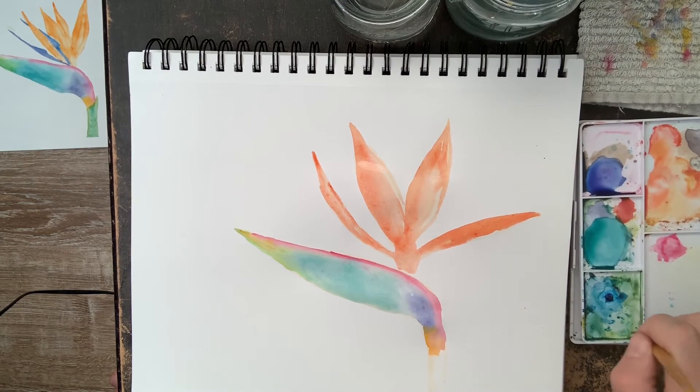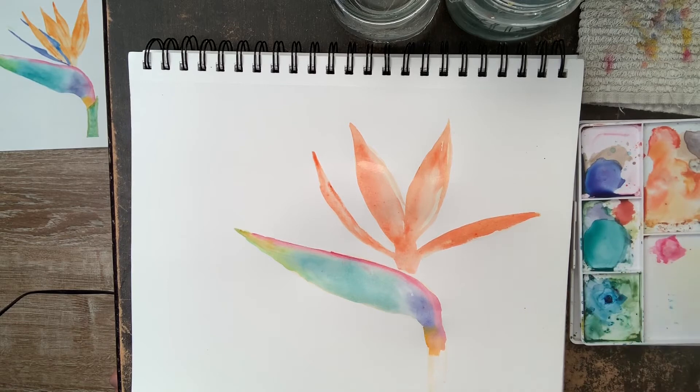While that dries I'm going to move on to the stem. I'm not drawing anything — I'm just picking up a little bit of light green paint and sketching it out first with the paint, then I'll fill it in. The stem is also just a really simple shape.